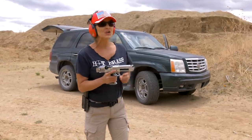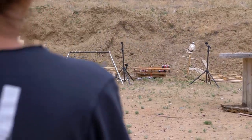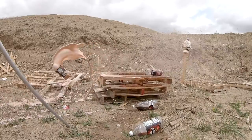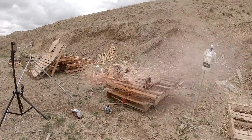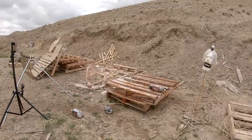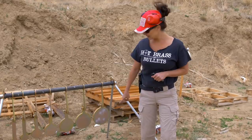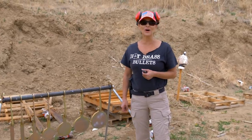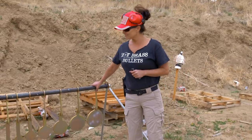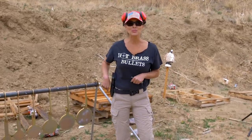Now I'm going to try to hit the soda. It looks like my targets held up really good — and we were shooting pretty close with a very high caliber. Looks good. I think I'm going to shoot at it some more with a smaller caliber.